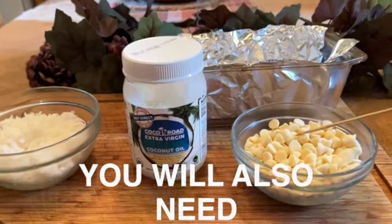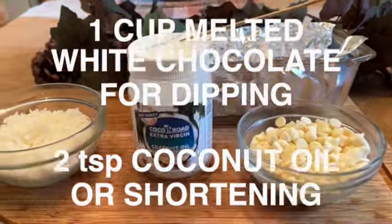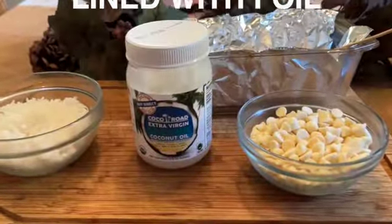You'll also need one cup of white chocolate, two teaspoons of coconut oil or Crisco shortening, one cup of shredded coconut, and you'll need a foil-lined loaf pan.